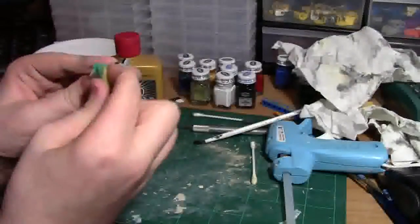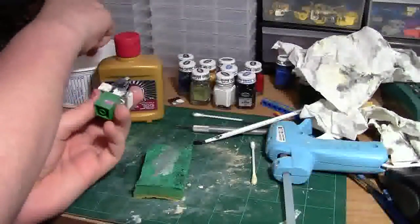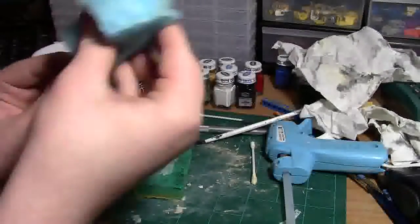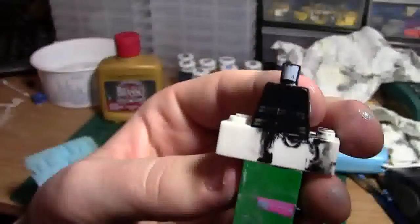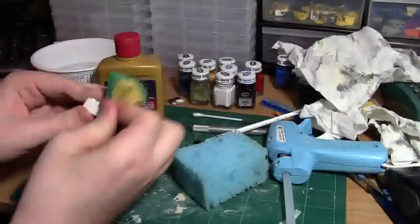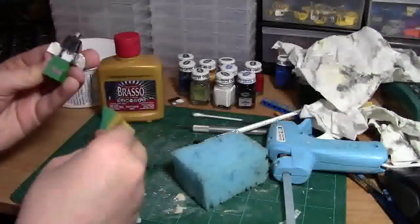I wouldn't normally skip ahead, but just to show you the process a little in advance: take the second sponge, dip it in the water lightly, drain a lot of the water out, and use it — between the wet end and the dry — to remove the excess Brasso. This is what the torso looks like so far; you can see there is still some residue of printing. Just continue using the same sponge, back and forth, and it eventually does work.